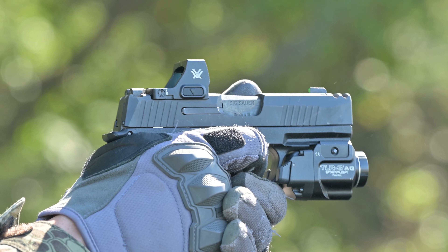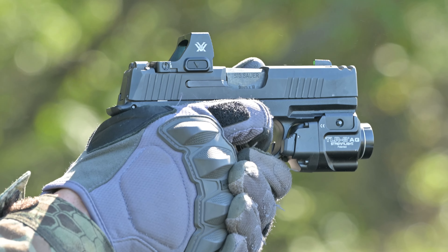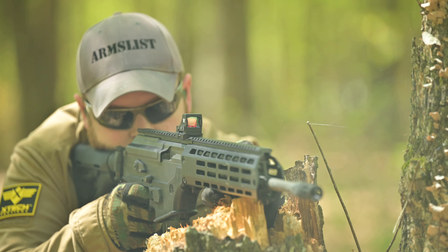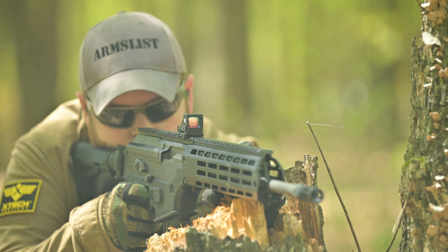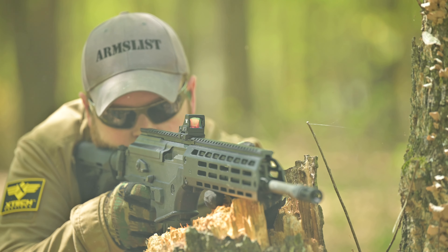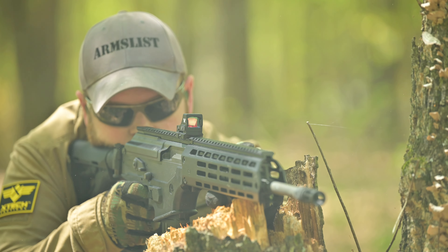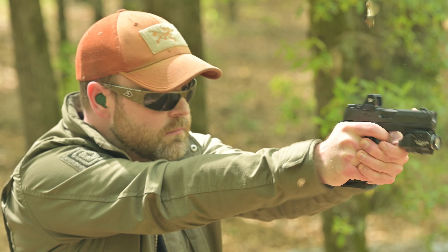In a nutshell, the new Vortex is pretty much all about versatility. So in the box, it comes initially with a Picatinny rail adapter, which is awesome. You can use it on a shotgun, a carbine, or even a large format pistol like an MP5. It also includes several different sets of screws with various thread pitches, so you can mount it on a bunch of different popular optic setups.